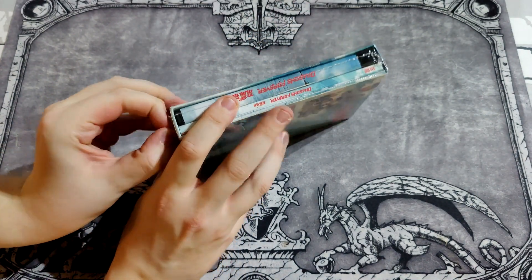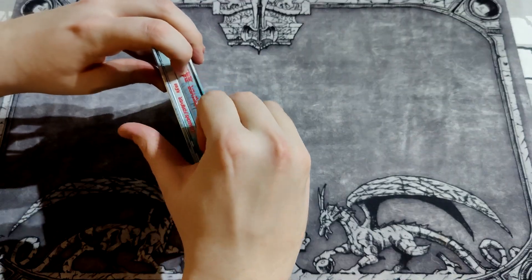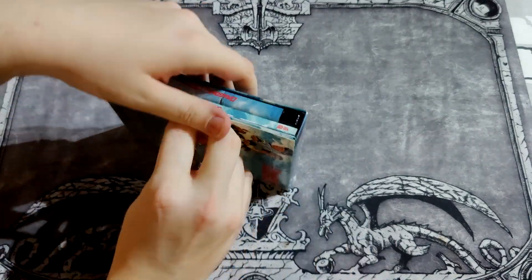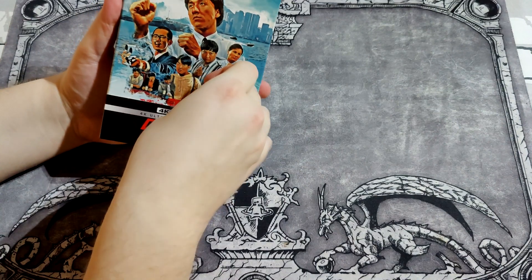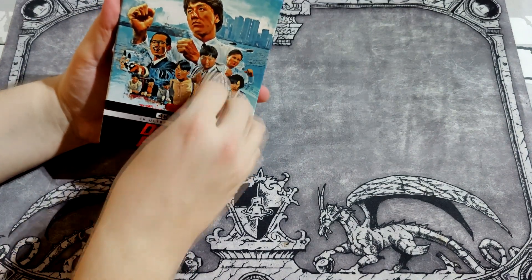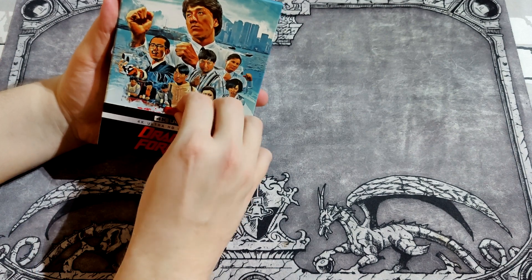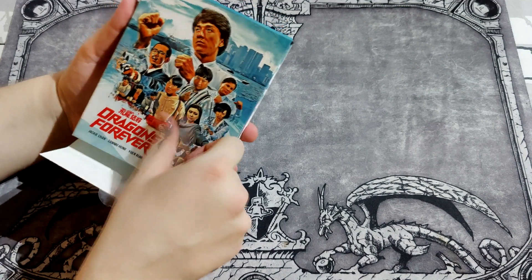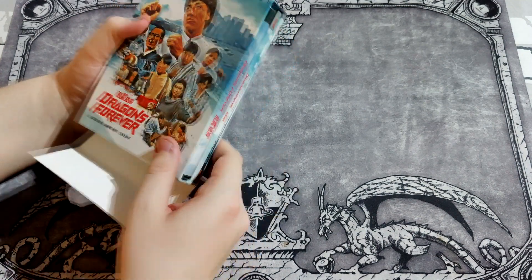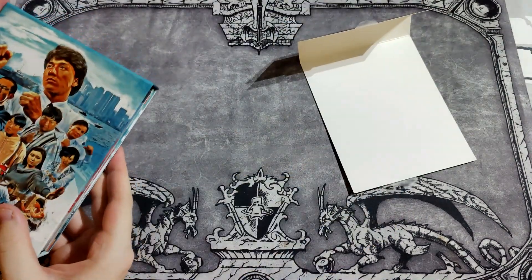Will I get it open or not — there we go. Awesome box. 88films actually uses stickers — please be cooperative, don't screw with me. Sometimes these tapes leave some marks if you're not careful.